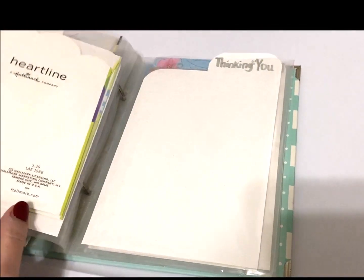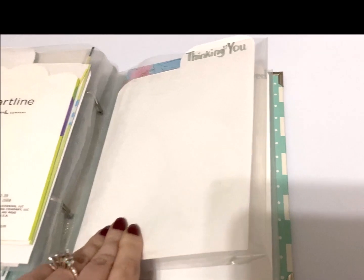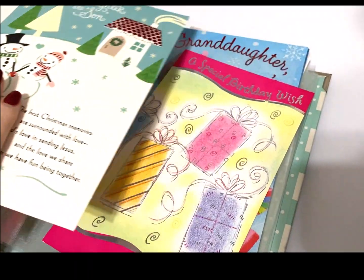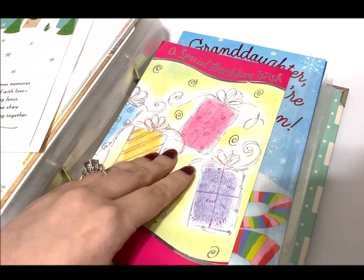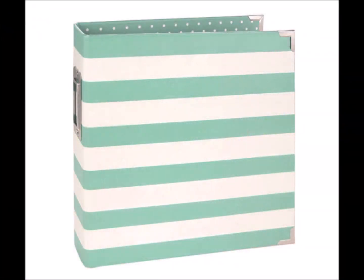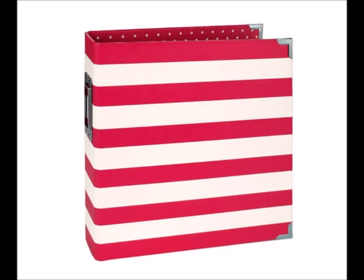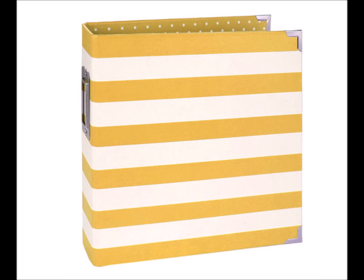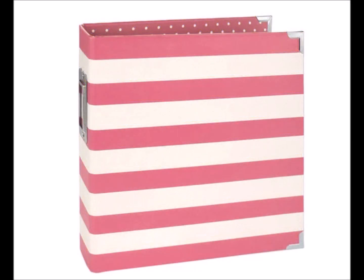You would be surprised how many cards these little sleeves can hold. Basically, you just put them behind the tab in the sleeve, and then you can have them all consolidated. These little albums are the perfect size and come in a variety of colors. I will also have these linked below for you in case you're interested.